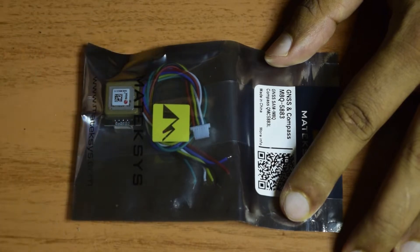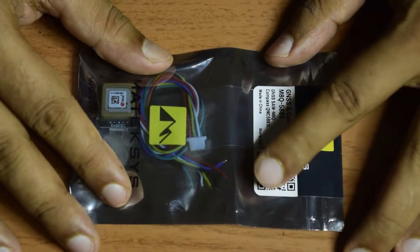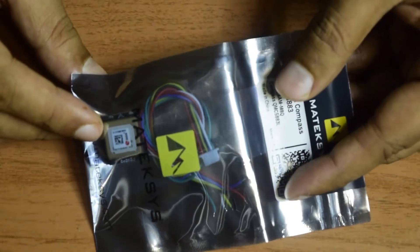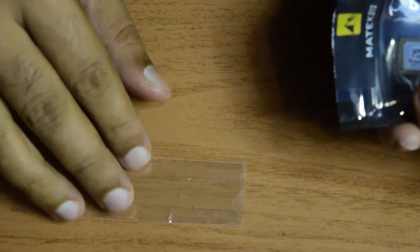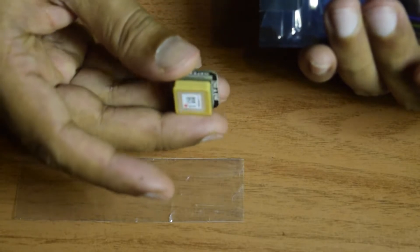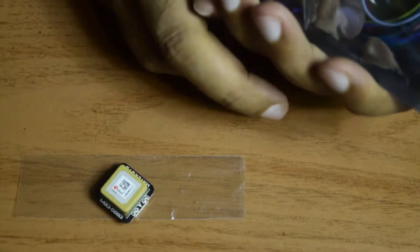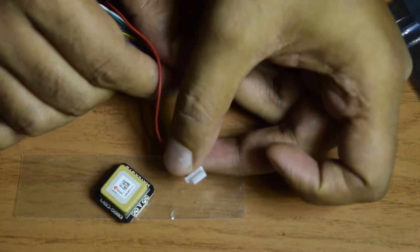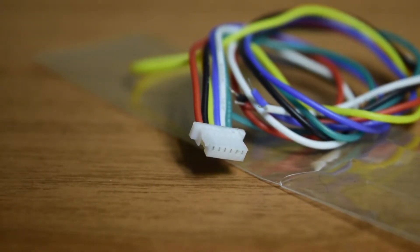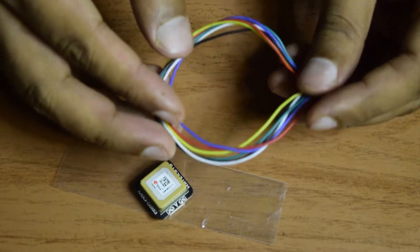Any GPS module without the compass will not be able to tell you the direction it is facing, so you will not be able to direct it to its destination relative to its position. Inside the packaging you also get a transparent shrinkable cover to protect the GPS module from weather. The module itself is a very small form factor with GPS and compass both inbuilt. It comes with a 6-pin micro JST jumper cable with a wire length of 20 centimeters, which is sufficient to connect the GPS module to your flight controller.